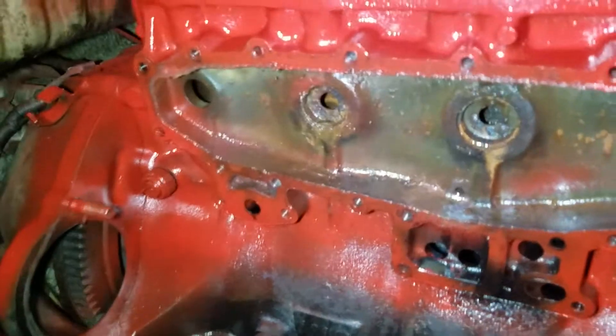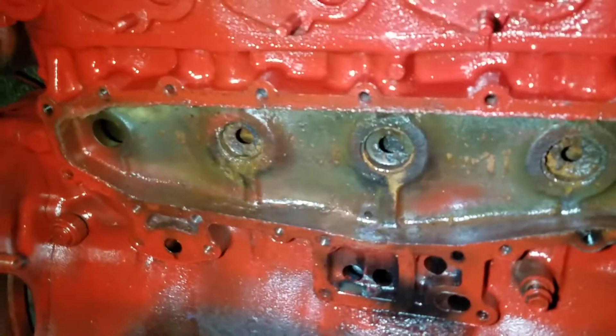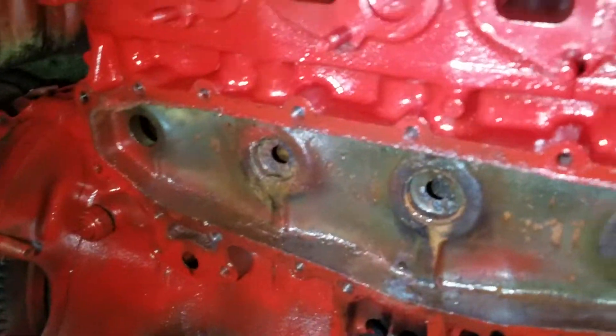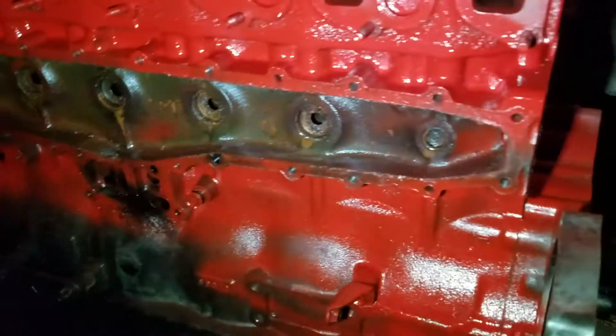Mask and tape is for people who don't know how to paint — nah, it's for people who give a shit. Took off this side cover and sussed out these Welsh plugs. They're pretty cool. They sort of go down in size, the four middle ones there. The rear has no Welsh plug, the middle has whatever size that is, and the front has it fully blocked.